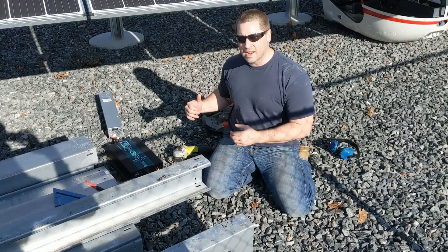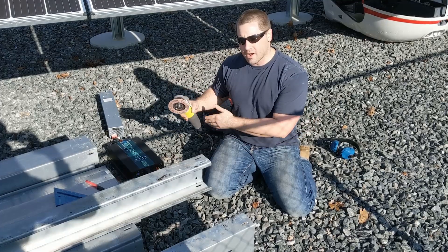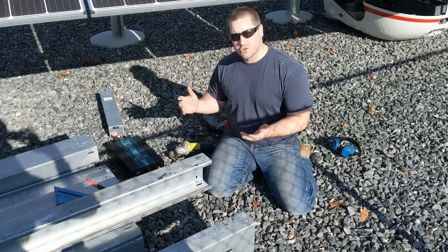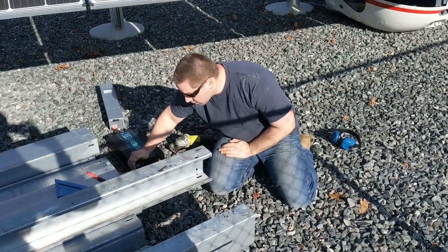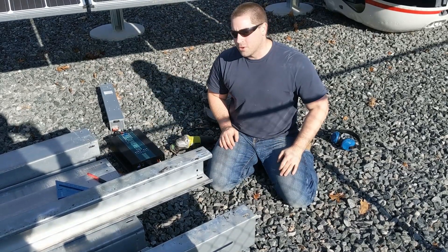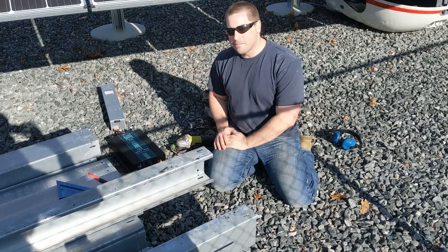We didn't have any problem running the 9-amp saw or this little angle grinder. Let's see what the battery voltage dropped to. We started at 58 volts and we're now at 55.2, so plenty of life left in that battery.